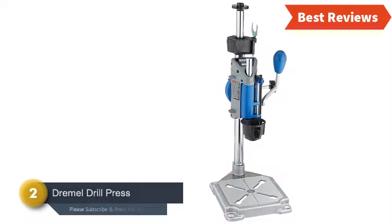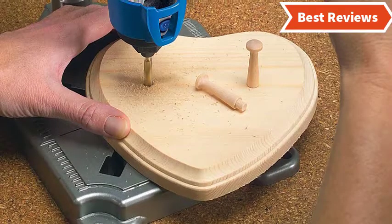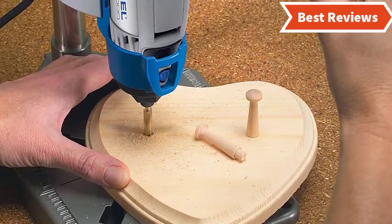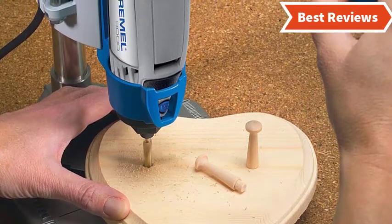Number two on our list is the Dremel Drill Press. It's a mini portable drill press that is perfect for drilling angled holes and perpendicular holes. You will hardly find a more versatile tool like this. Based on its various uses, this tool can be used for metalworking, hobbies, crafts, as well as jobs around the house.